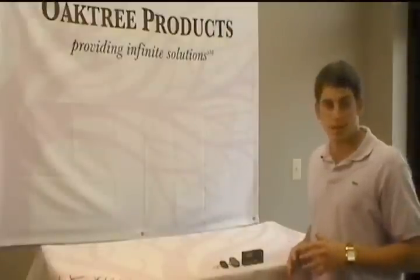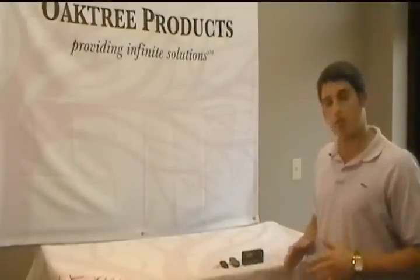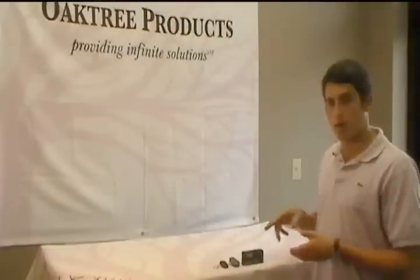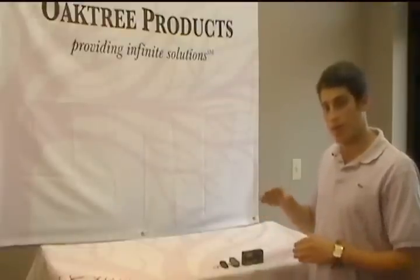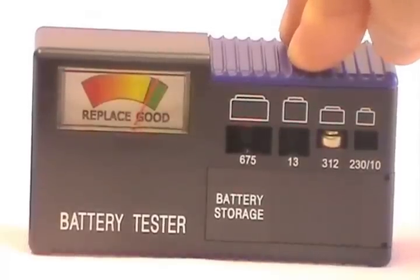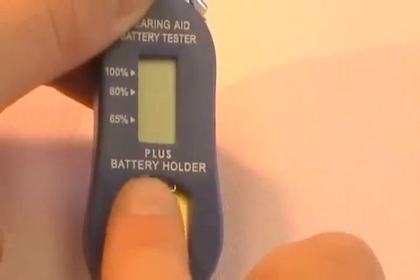There are several types of pocket size testers on the market and these are just some of the more popular ones. Basically, the way a tester works is a battery is placed on or inside the tester in order for it to touch the contact, which will give it the reading. Some testers use a light, like the keychain, to show that the battery is working, while others, like the A test and the digital tester, give you a more accurate readout about the battery's percentage of life.